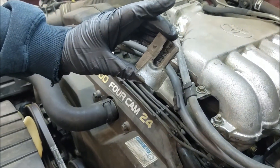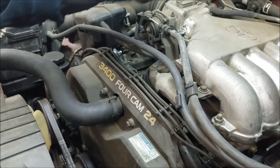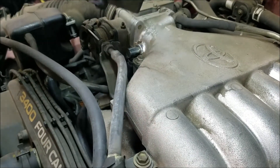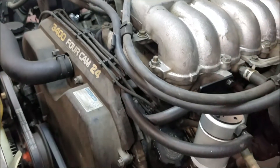Now this foam block that we removed earlier off of the PCV connection at the manifold — you can trim this out with a razor to clear that clamp if you would like. An alternative option is just to leave it off, as it doesn't really serve any purpose. That's it.